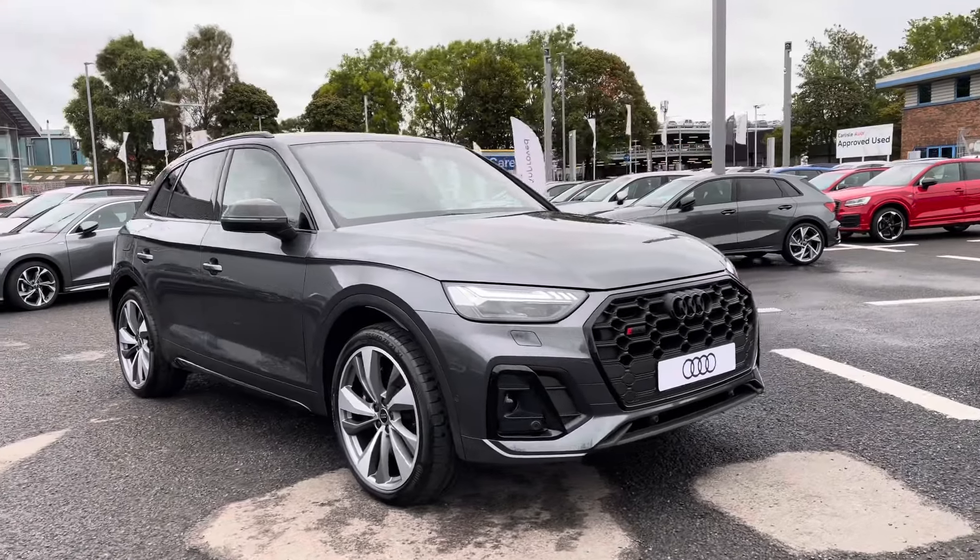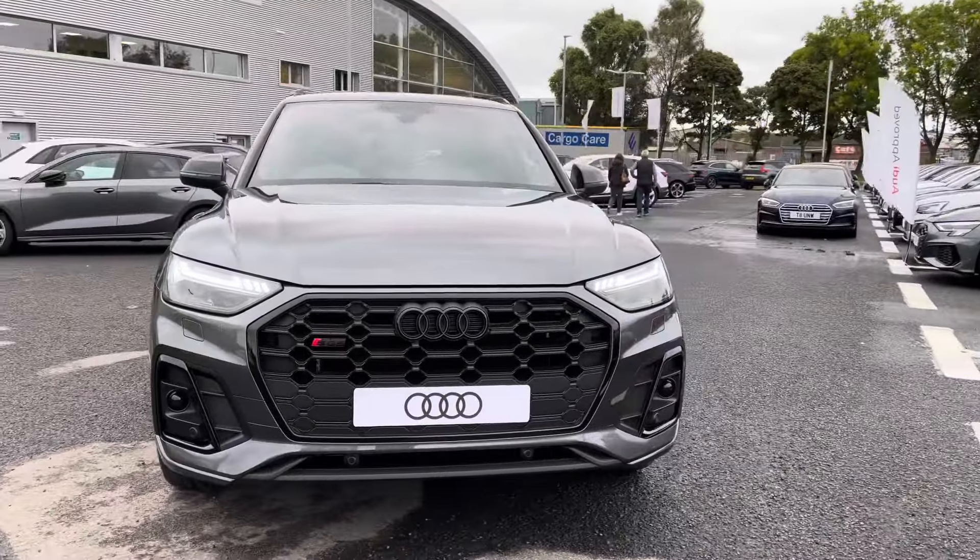For more information on this vehicle or to arrange a test drive, please contact one of our sales team now. Thank you.